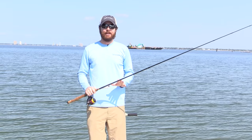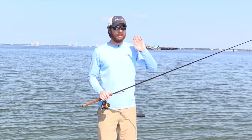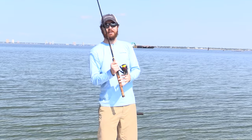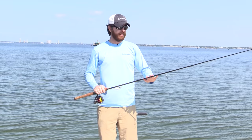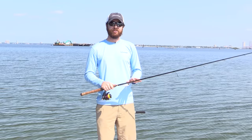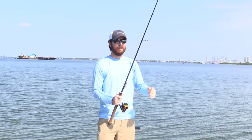That's the casting tip that made a significant difference in my results — being able to cast all day, not get tired, while also getting a ton of distance and accuracy. As far as loading the rod and how long to pause, it really depends on your rod because every rod has different flex. I like a medium heavy to medium rod, so mine's a little bit quicker. If you're using a really soft tip rod, you'll have to let it pause a little bit longer for it to arc more, then get ready to launch it.